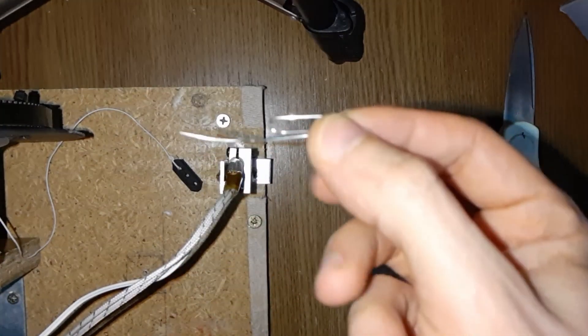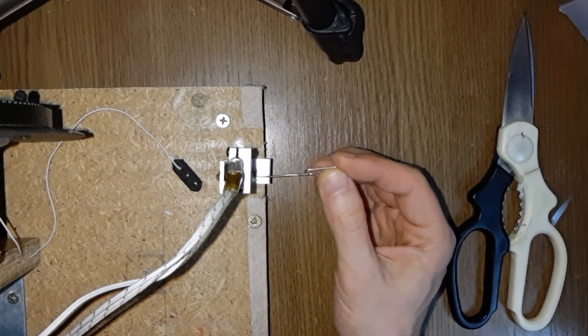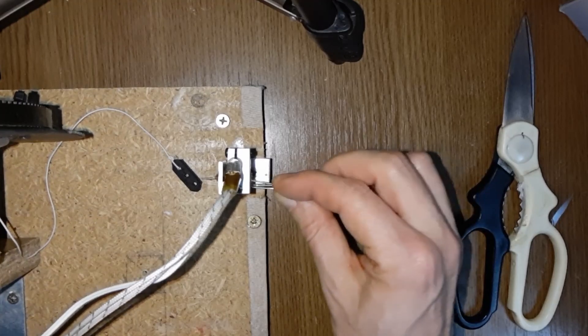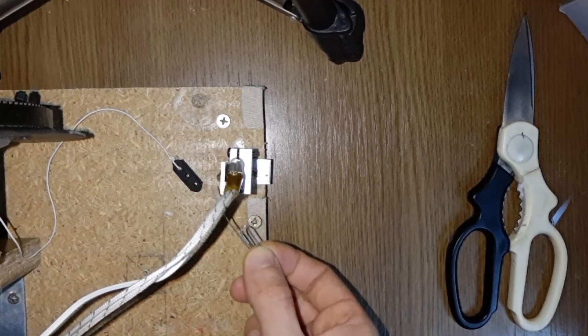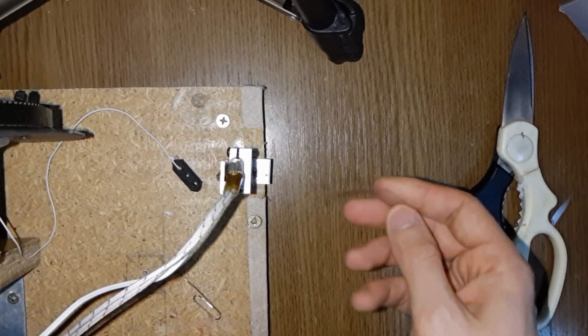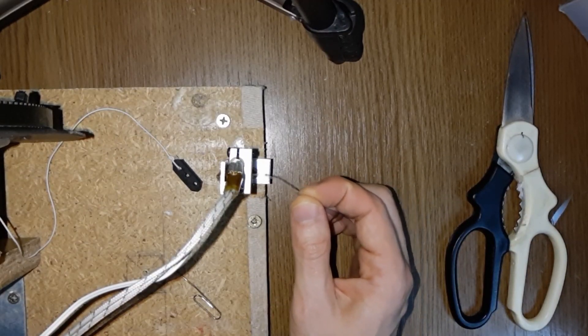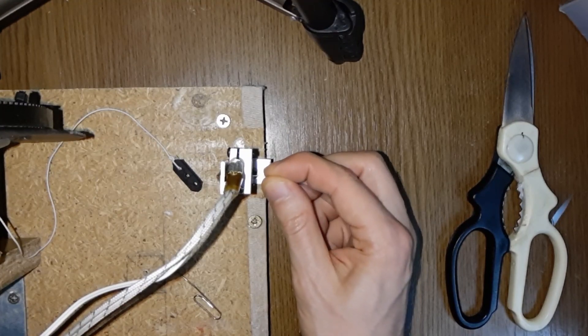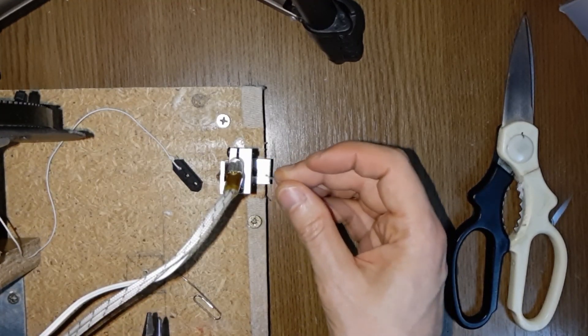I've never seen this shown online, so I thought I'd put the ugly part from behind the scenes. See, because it's too thick it will not go through the nozzle — it just crumples there.